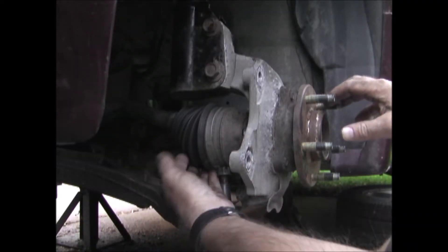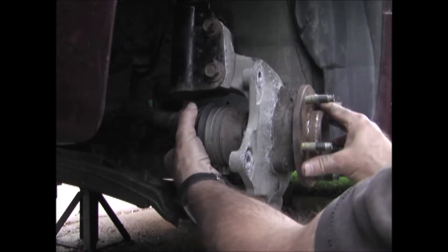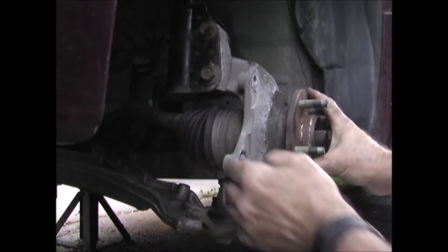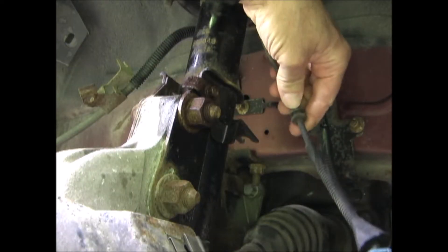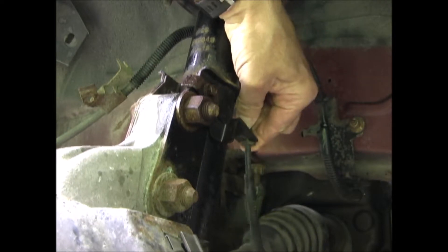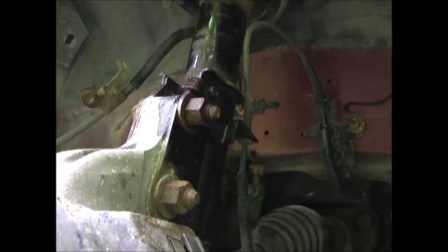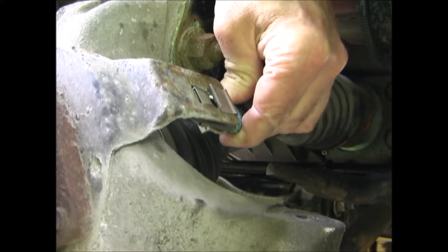Now I'm going to install the axle into the hub and bearing. You have to get the splines lined up and then push that on. Now I'm going to reconnect this wiring harness — there's a little rubber grommet on here that just snaps into this bracket, and then just push the plug back in.